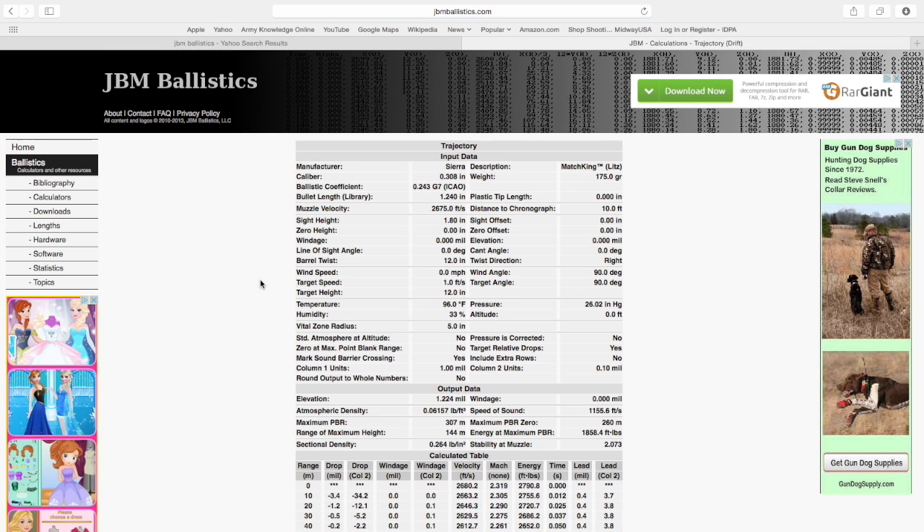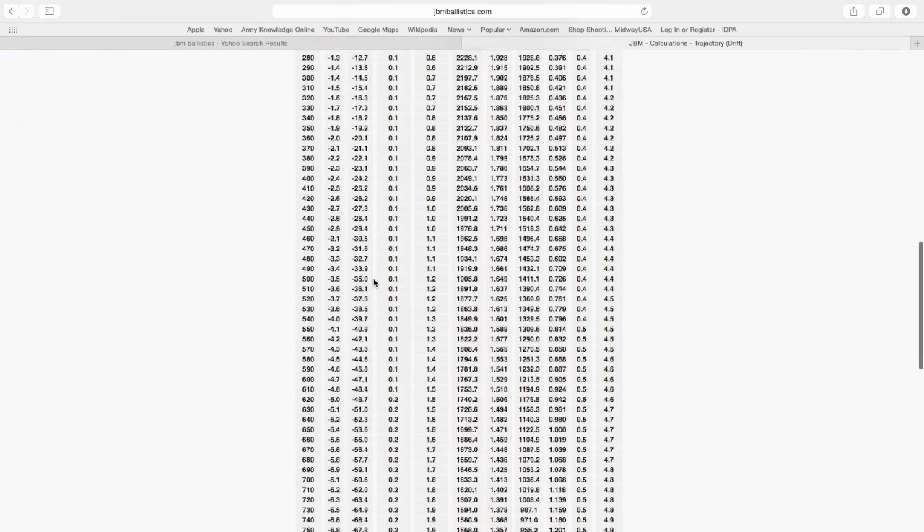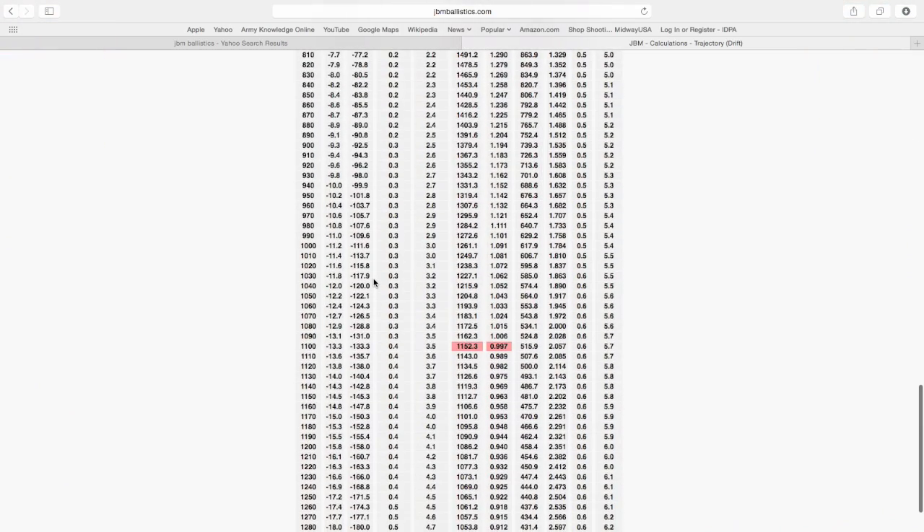The subject of this video is going to be long-range ballistic charts — charts, drop tables, rifle dope sheets, whatever you want to call them. We're going to talk about them.